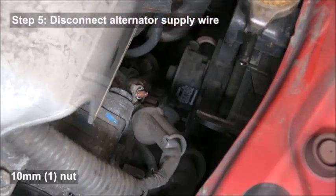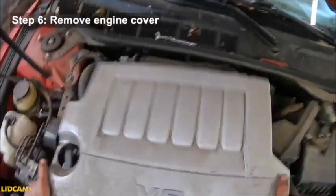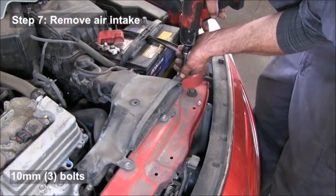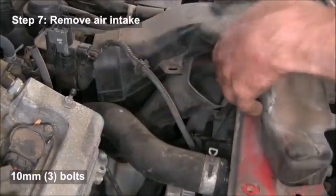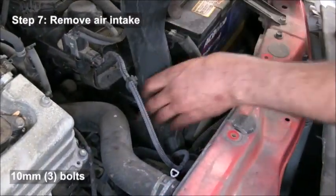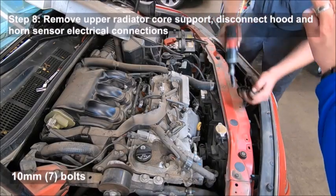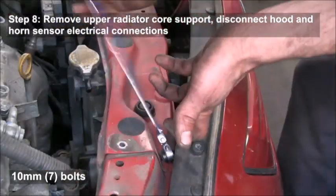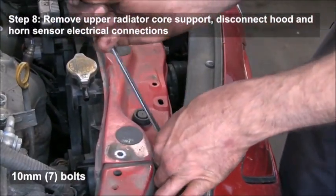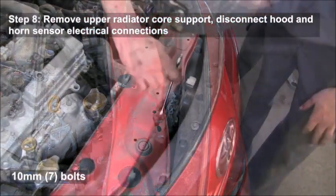You'll disconnect the two wires that go to the alternator. You'll remove the engine cover — that just pulls off, it's held down by clips. Then remove the air intake; there are three 10 millimeter bolts that hold that in. Then you're going to remove the upper radiator support — there are seven 10 millimeter bolts holding that down.